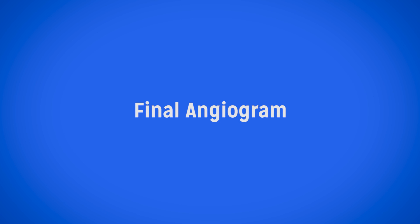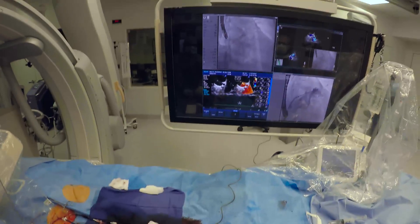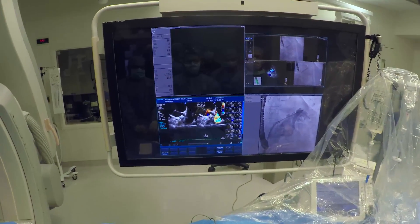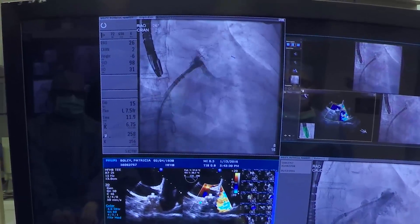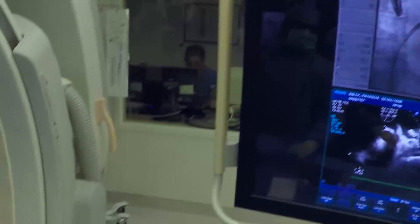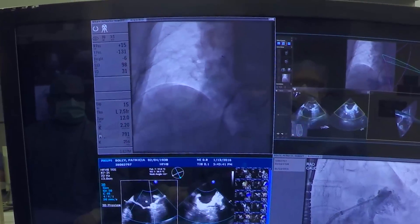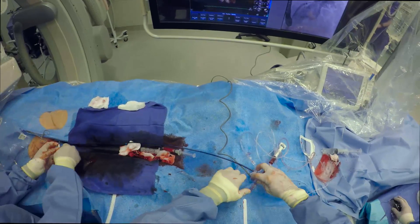The device has now been deployed and we're going to be doing a final angiogram. We have the pigtail catheter back in place and you'll see in just a moment that the device has been completely deployed. We've got the device in a very good position — the tip of the appendage has been entirely obliterated and all of the trabecula that are present that could cause clots have been removed. Then it's just a matter of removing all of the equipment and coming out to do a pre-close of the femoral vein.